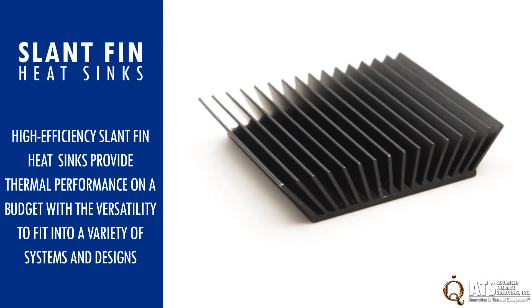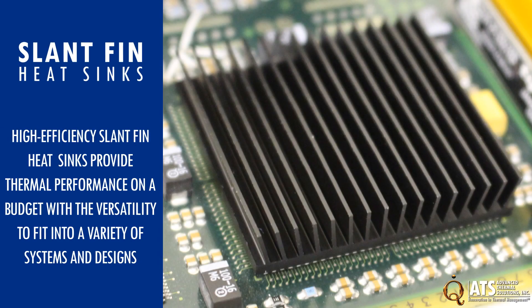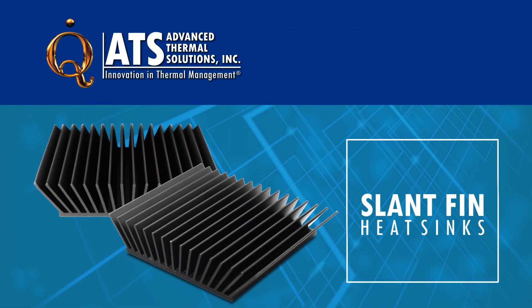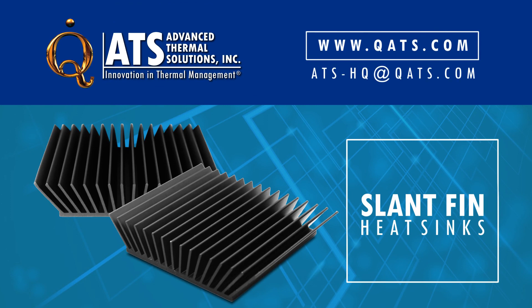High-efficiency slant-fin heat sinks provide thermal performance on a budget with the versatility to fit into a variety of systems and designs. For more information on the ATS slant-fin heat sink family, please visit our website or email us at ats-hq@ats.com.